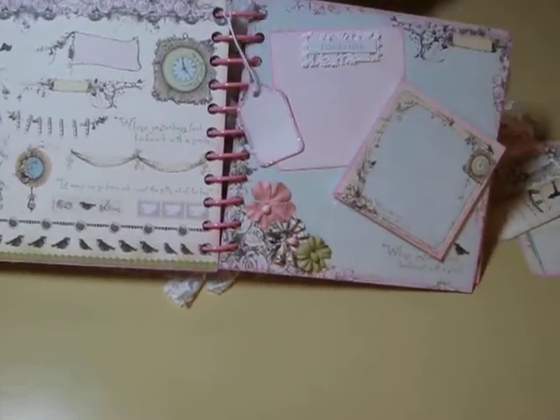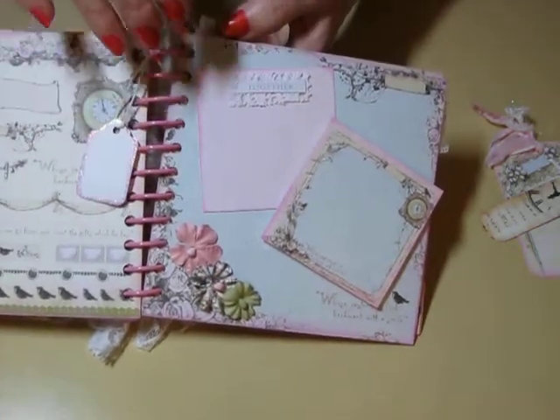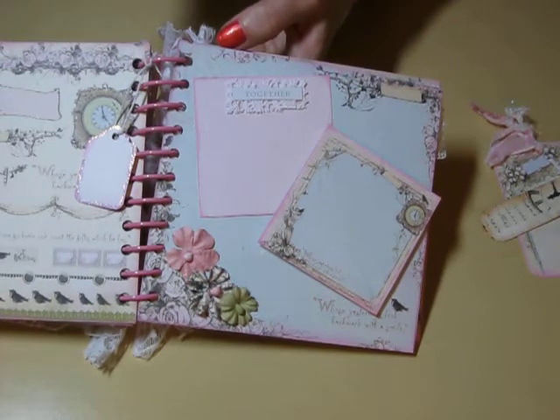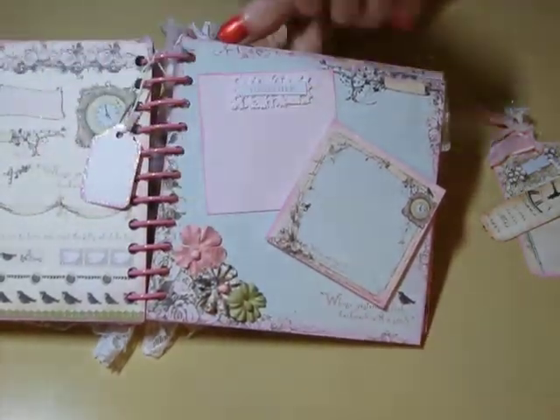And then again I did another one of those tags with the chalking ink and the stickles. And then this one just says 'together.' And then she can actually — I pop-dotted this one so she could stick her picture down in there and it would fit.